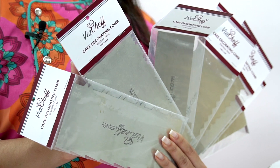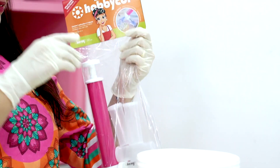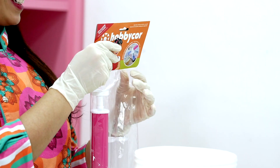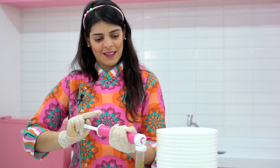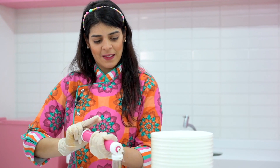I'm Marcela Suarez and today I'm representing ViaChef and the popular manual airbrush by HobbyCorps. You're going to see how quickly and easily you can decorate your cake using this manual airbrush.